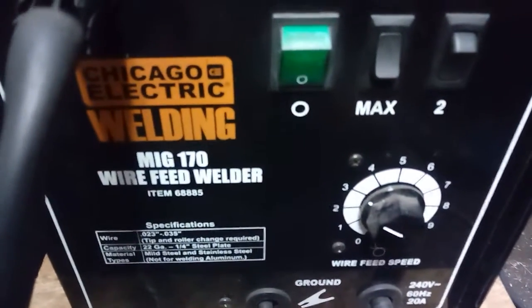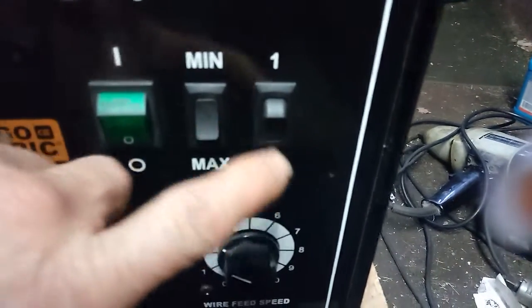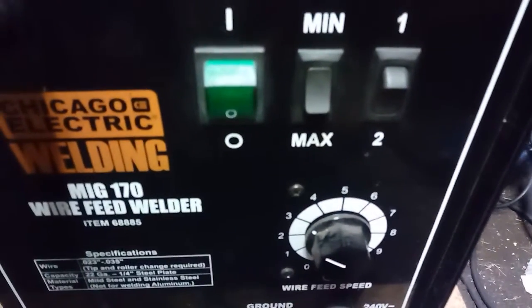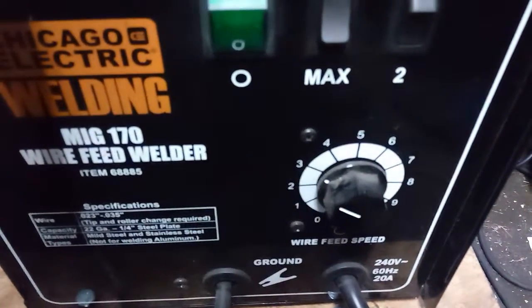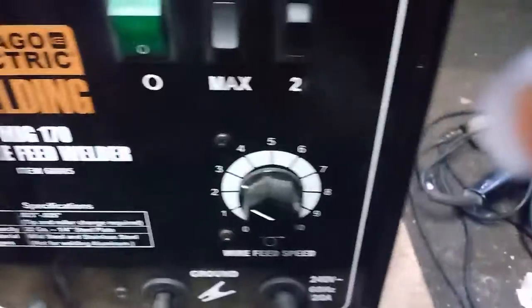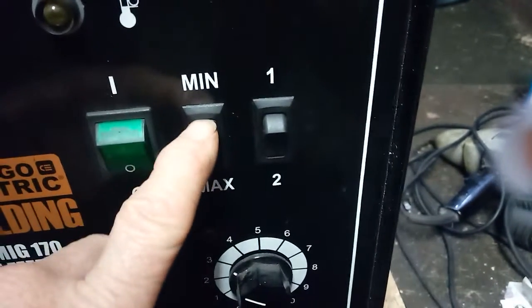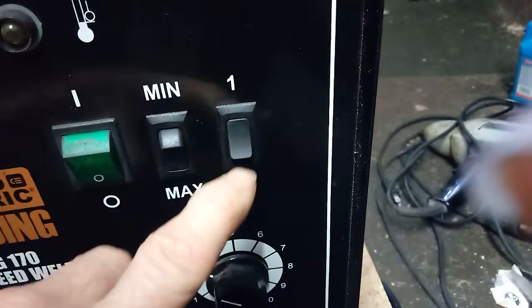The welder is a MIG 170 wire feed flux core on minimum setting, number two — that's why I did all the tack welding on the transmission cradle. On setting three it's 30 inches per minute; this dial goes from one to ten for inch per minute. You've got max one and two, or minimum one and two heat range, and then the penetration part. Now let's head downstairs.